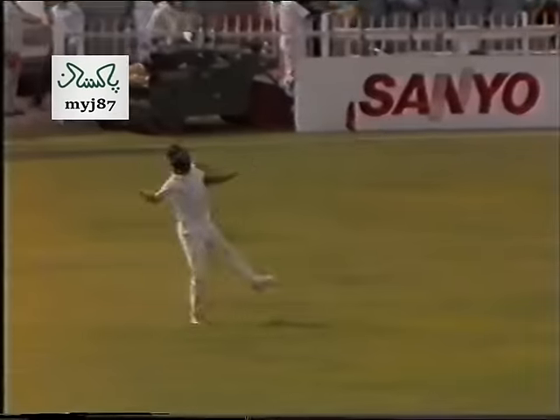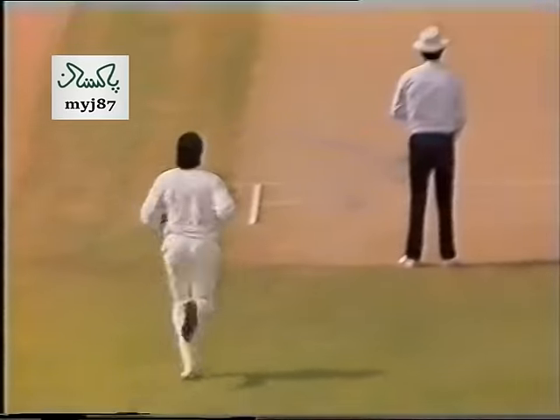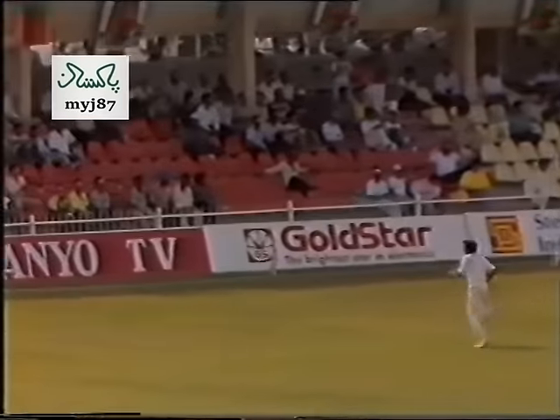That ball takes the inside edge and goes to Sidhu. It's going to be four runs to the square leg fence — Sidhu will not cut it off.